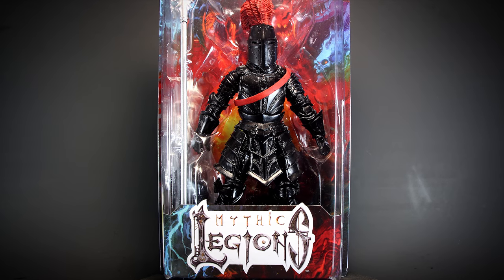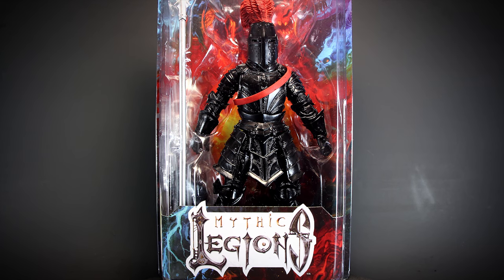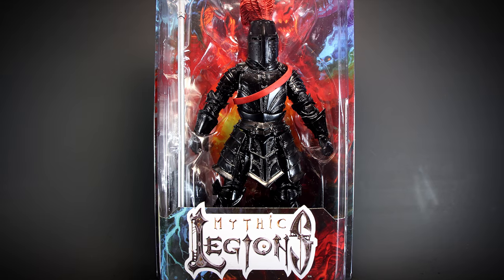Hey guys, welcome back to another Mythic Legions review. We have the Black Knight Legion Builder for review today, so let's check him out.